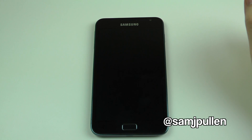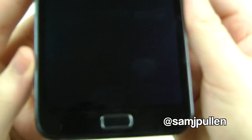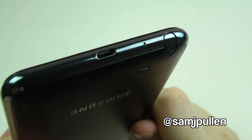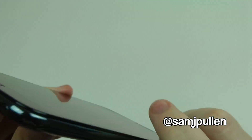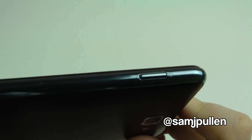We'll give you a quick look around it. You've got your home button at the bottom, and underneath there you've got your micro USB and also your microphone. That's also where your S Pen goes. And there's the power button on the side.